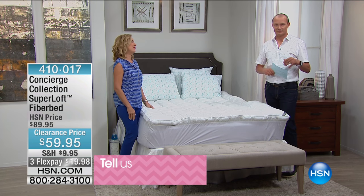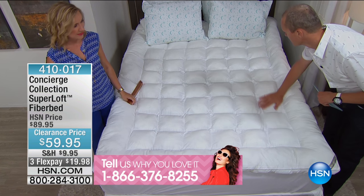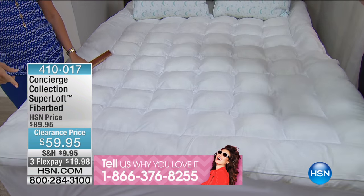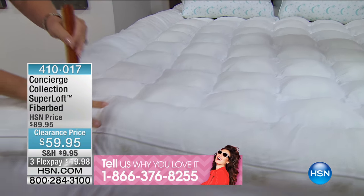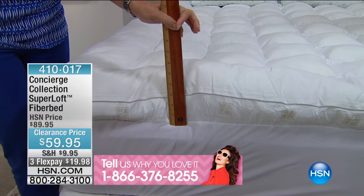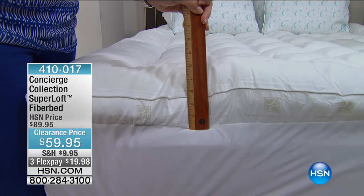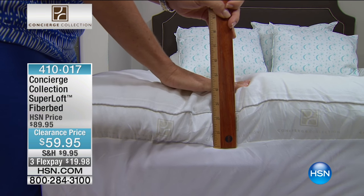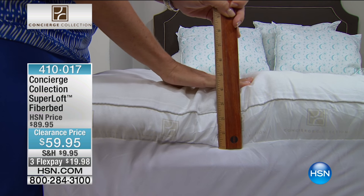This is a game changer for any bed. There are some mattress pads or fiber beds that we sell where you'll feel just a hint of softness. No — this is different. I want you to see it from the profile. Look at that profile. If you're familiar with Superloft, and I know a lot of you are, it's our number one selling brand of mattress pads here at HSN. Superloft did a fiber bed for us. A fiber bed is all about comfort — you can see it's over four inches of loft.